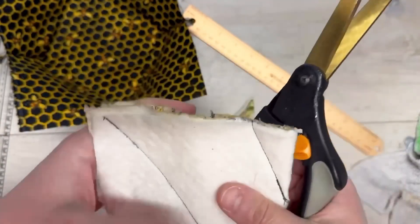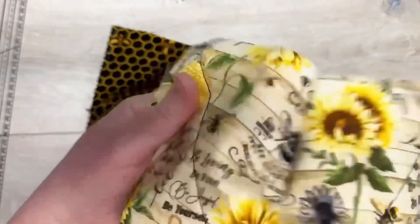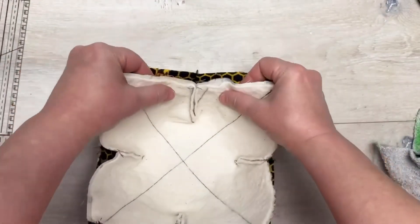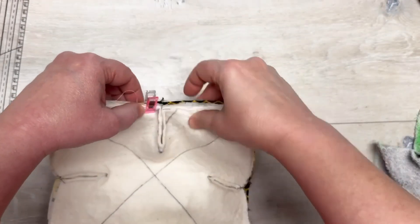Now I'm just going to clip the excess fabric from those darts. You can make these darts whatever size you want — you don't have to do two inches by three quarters of an inch; adjust for whatever size bowl you want. Then I'm going to put the right sides together and connect the two stacks that we made.